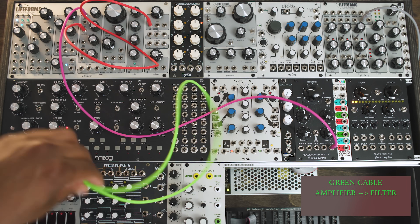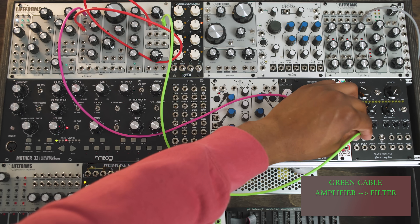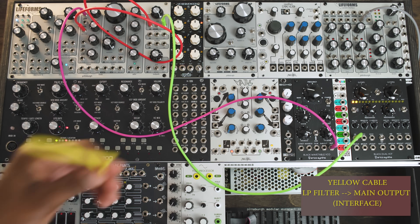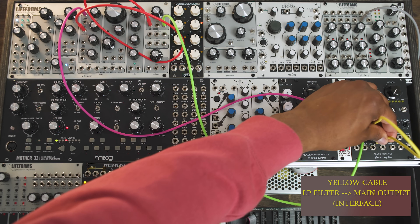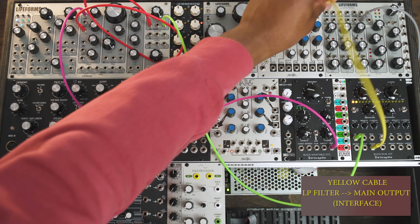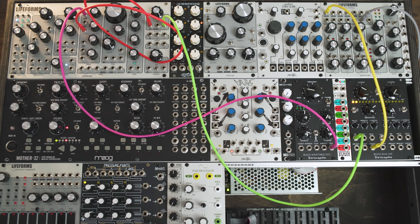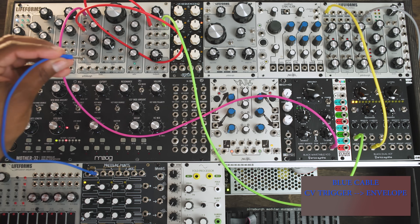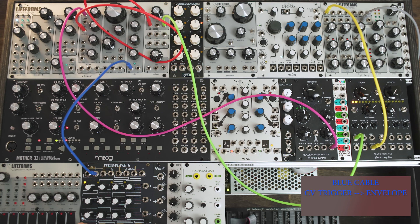Then take the green cable and go directly into the channel 1 filter input of the Black Dual VCF. Now we're going to take the yellow cable and take the low pass output from the Dual Black VCF and plug it into the channel 1 input of the system interface so we'll eventually be able to hear our sound. As we did in VCV Rack, we're going to use an envelope to shape our sound, so we're going to use the Make Noise Pressure Points module to trigger the ADSR on the SV1. So I'll use the blue cable to connect the channel 1 outputs of the Pressure Points module and plug into the input trigger of the SV1's envelope.